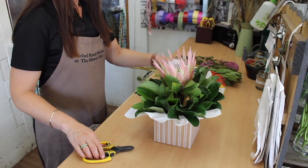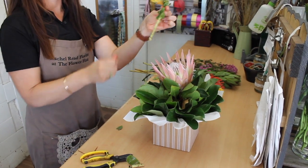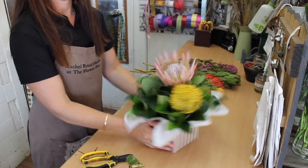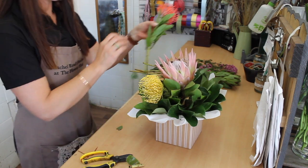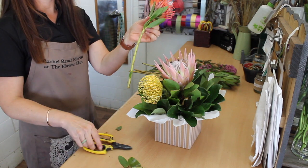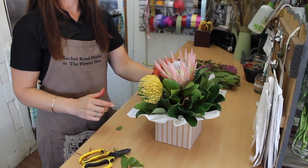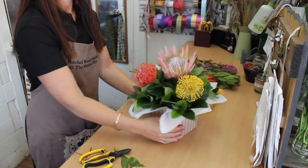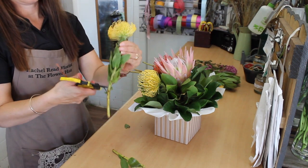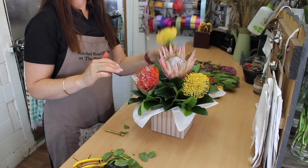With our other flowers, just strip the stem off — you don't want to put foliage into the oasis, you want it to be clean. This one will go at the front on the opposite side. The other yellow one, just strip it, and then put this one at the opposite end corner at the back.